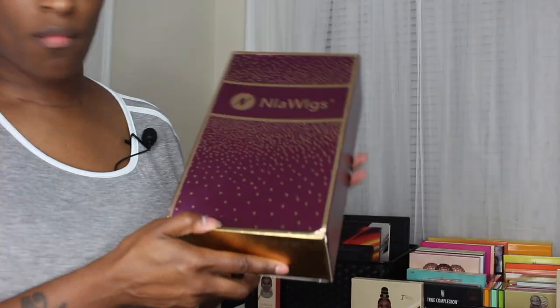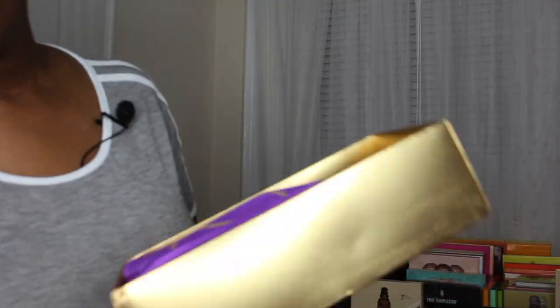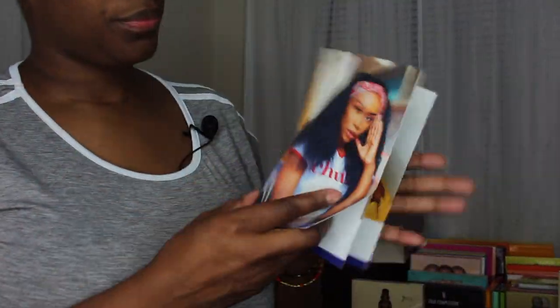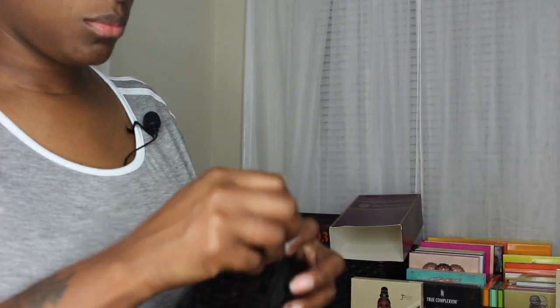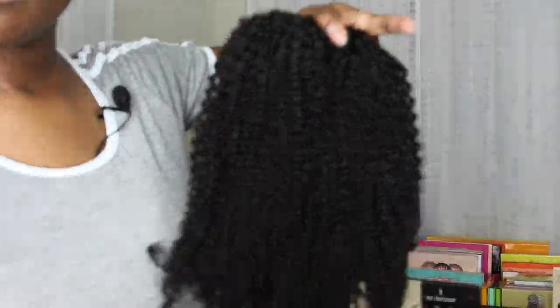This is the packaging the hair came in. It came with two little hair tie scrunchie things, and then it came in a nice purple satin bag for storage along with the hair care instructions, which is really nice to always have. It does come with an extra adjustable pin thing in case it falls off, and it comes wrapped in a hairnet so that it stays nice and neat through transportation.